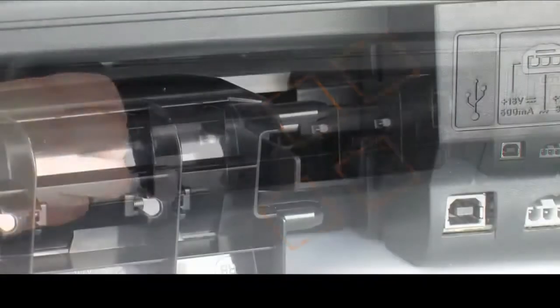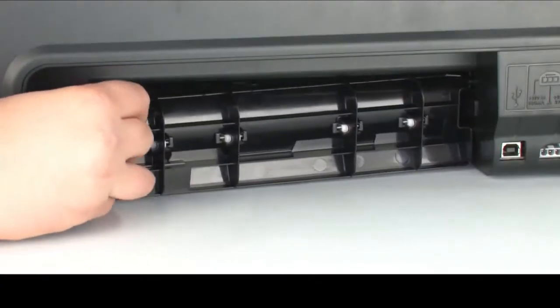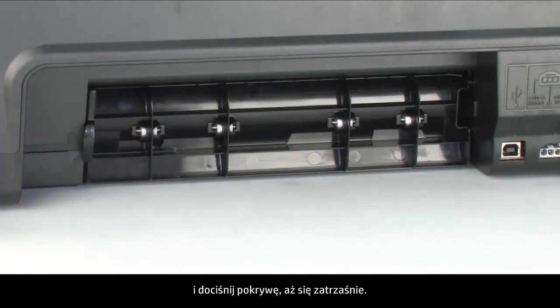Reattach the rear access door. Gently push the tabs on the right-hand side of the rear access door into the appropriate slots on the printer and push the door forward until it snaps into place.